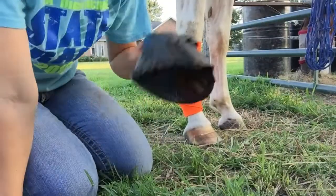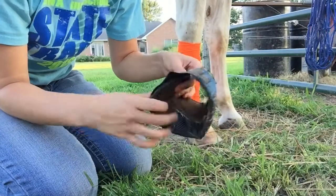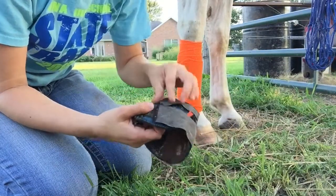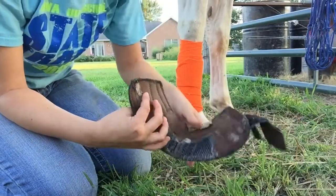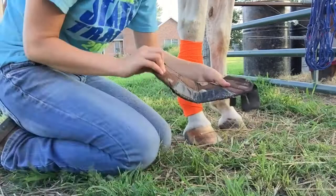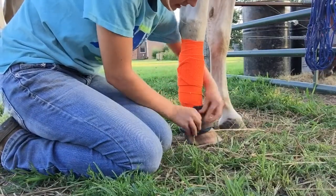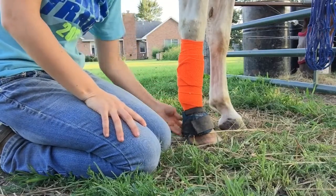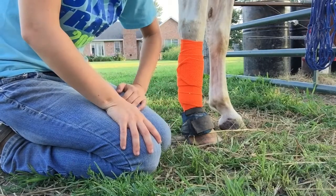Now I'll show you how to put on the bell boots. These are just an old junky pair of mine. When I was younger, I always thought the straps were supposed to go in the back because I thought it would look nicer, but the straps actually go in the front. You just wrap them around your horse's ankle like this and tighten the straps. It just protects your horse's ankles and makes sure they don't clip themselves.